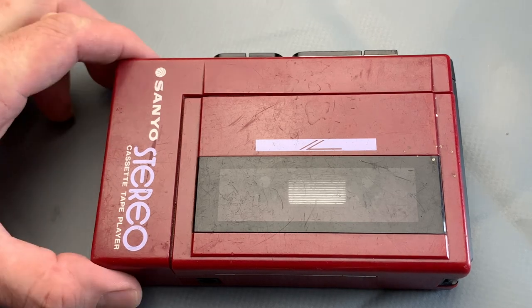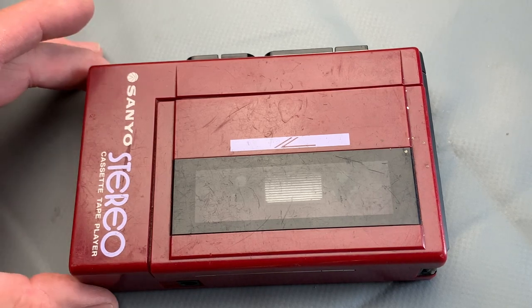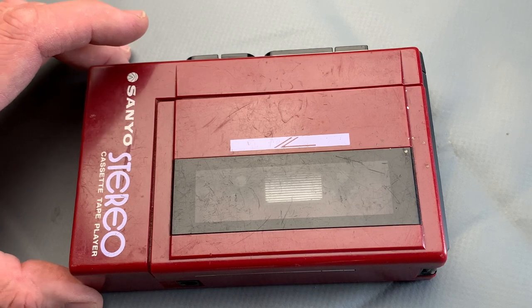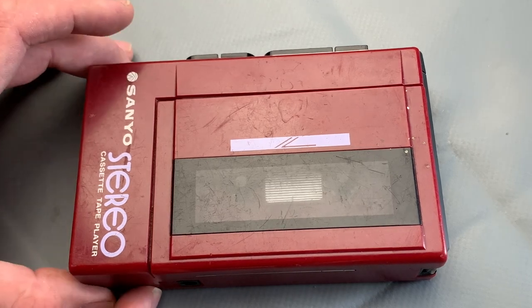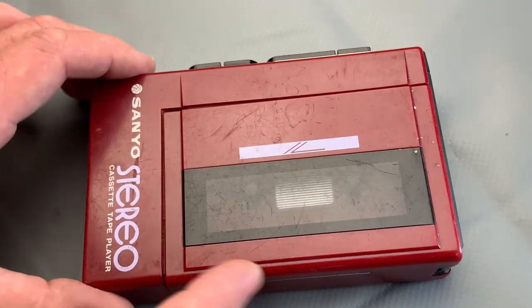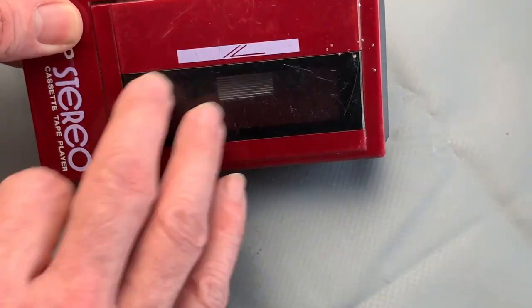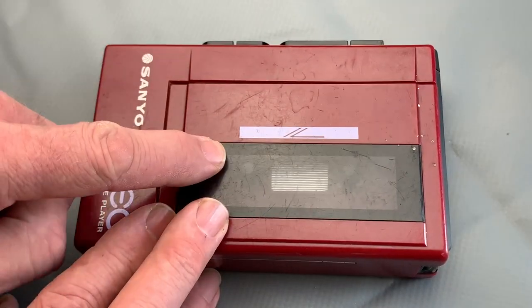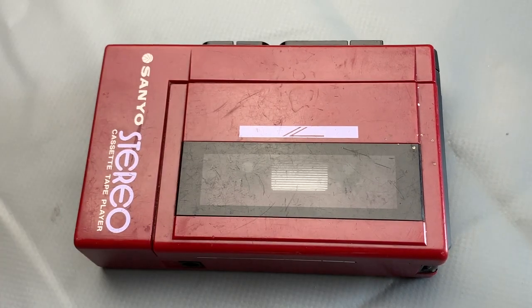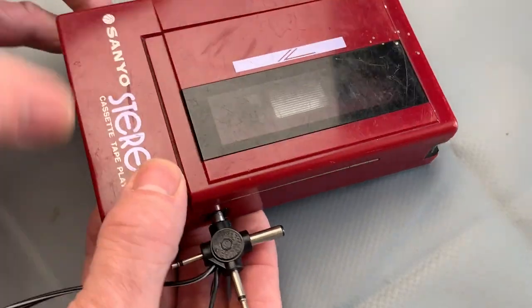I've got a bit of a spoiler alert - normally we go through and troubleshoot as we go, but basically this one doesn't work with batteries. I just tried it: it's a bit of a spring clean today and I thought I'd have a look at this old Sanyo and listen to some tunes. I put batteries in and it didn't work - the battery indicator light wasn't working, none of the spindles were turning. I've still got the mains adapter here - it's a 6-volt negative barrel, the same as a Grandstand Astro Wars - so if I plug that in and press play...